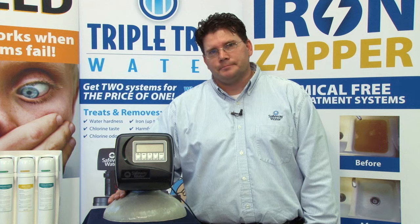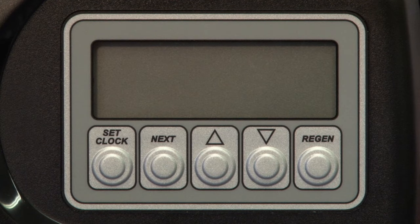Hi, I'm Don Grace with Safeway Water, here with our new Safeway Water Valve to show you how to program our valve for a softener application. Let's start by identifying the programming buttons on the valve.